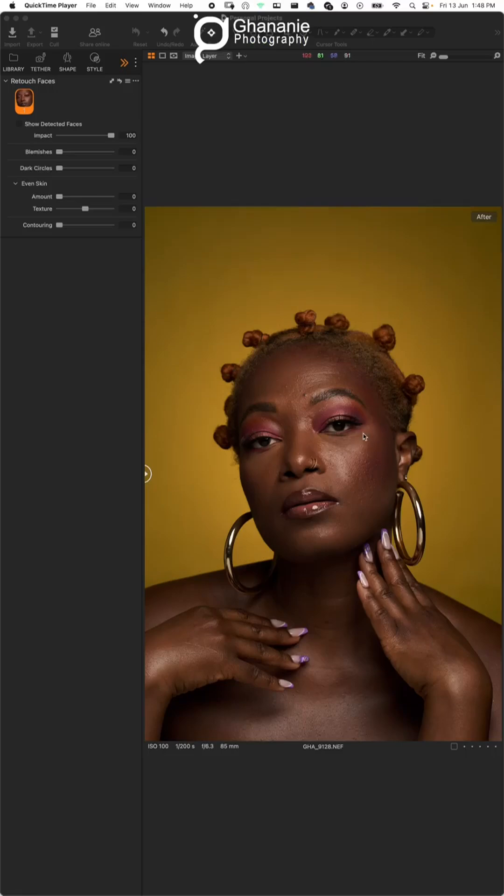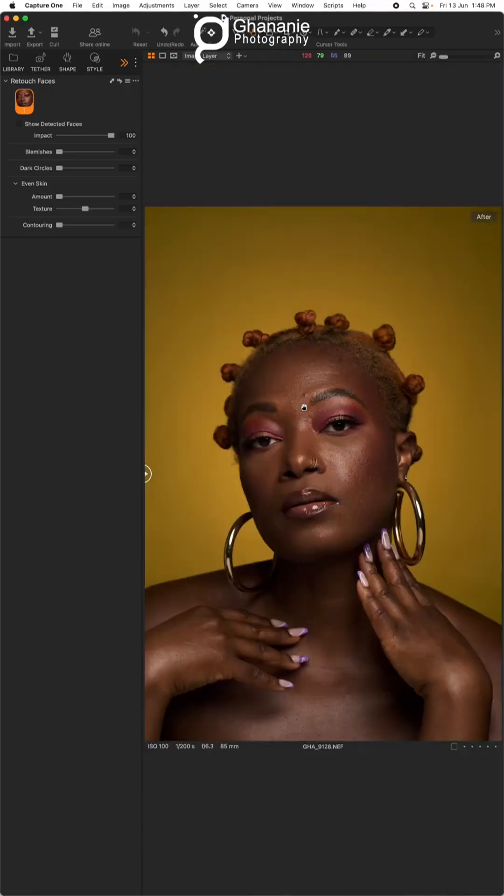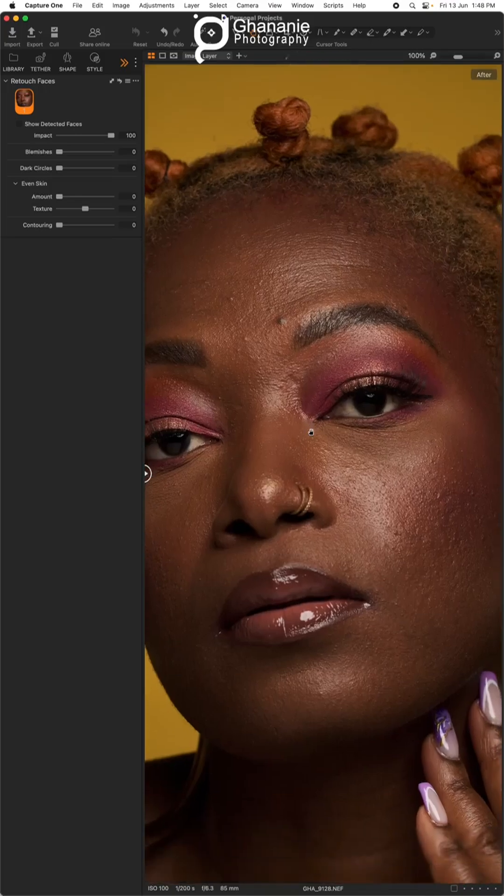How to retouch faces in Capture One in less than two minutes. My name is Kwekwae and I teach photography and retouching. This is our image in its raw state — it hasn't been processed yet, this is straight out of camera. I can teach you how to take images that come out looking awesome straight out of camera so you don't need to do lots of editing.